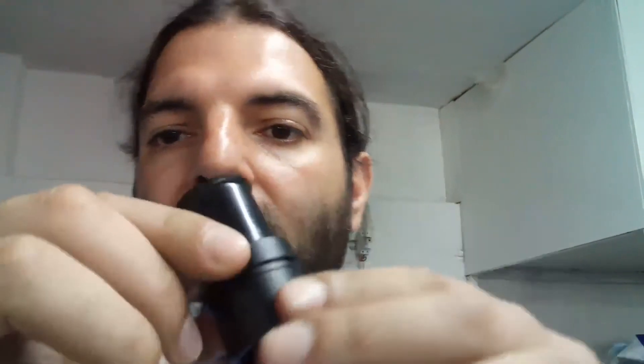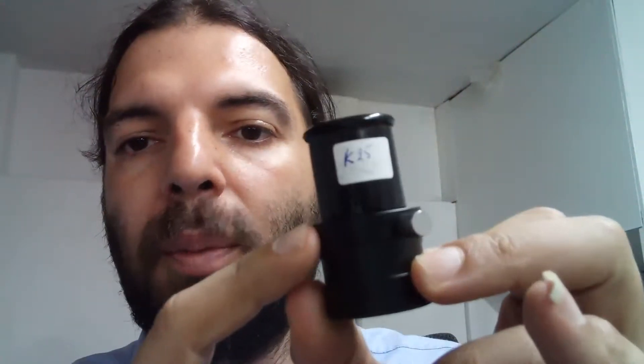About the two-inch size — there's a similar adapter: on one side it takes the 1.25-inch, and on the other side it's two inches. I have it, so I'll put all three together and show how they go together.